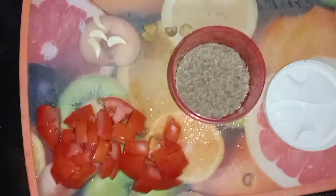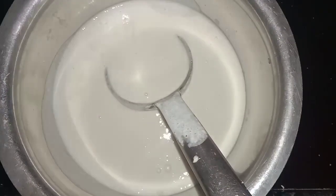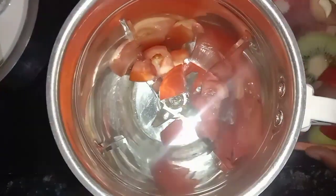Let's add the tomatoes a little. Now we stir the tomato. The whole tomato mixture is ready.